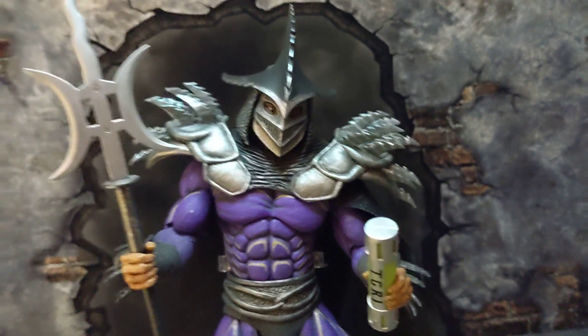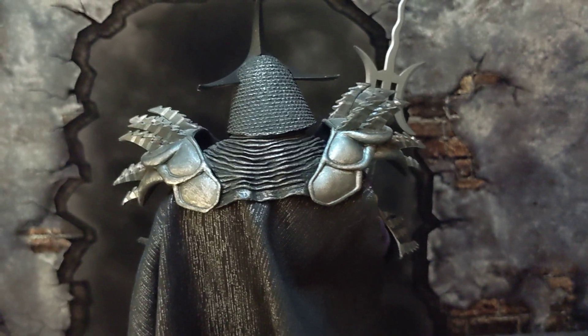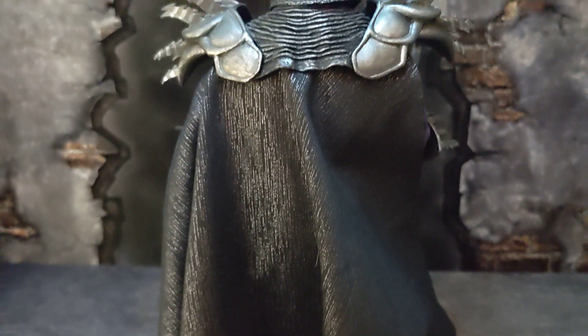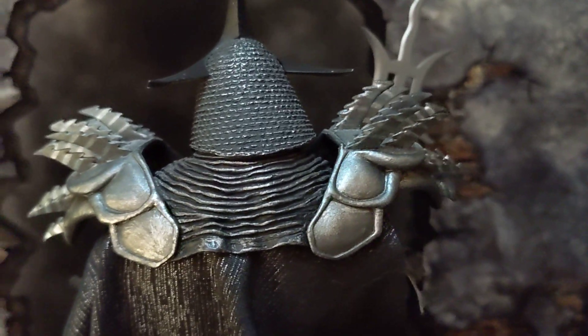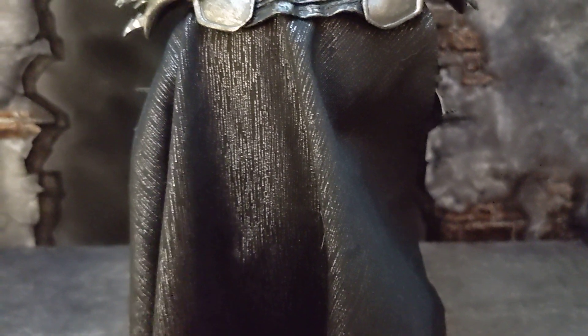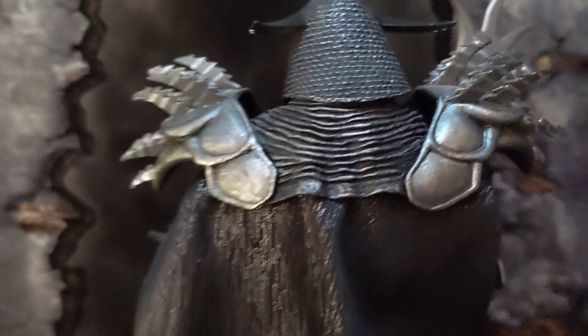Let me turn him around and show you guys the cape. The cape is done with a silky type of material — it has that shine to it. It gives a really realistic touch, which is what I like about this figure the most. The details and paint really do that, and NECA always does this with their figures. The material on the cape is great and very soft.